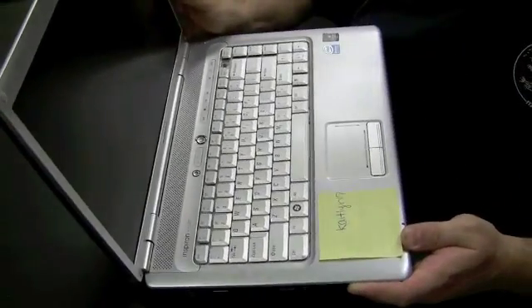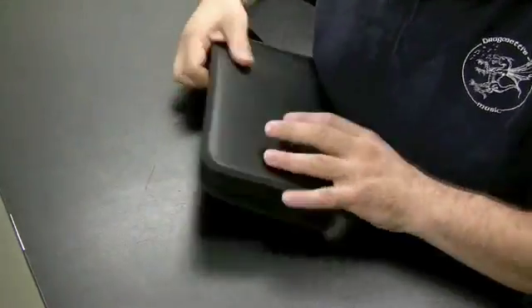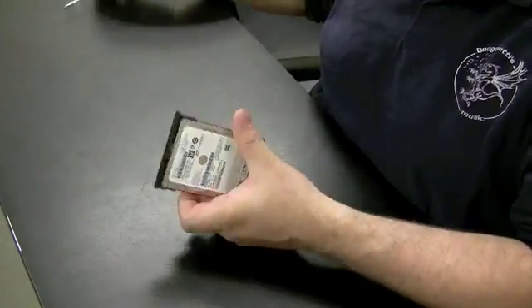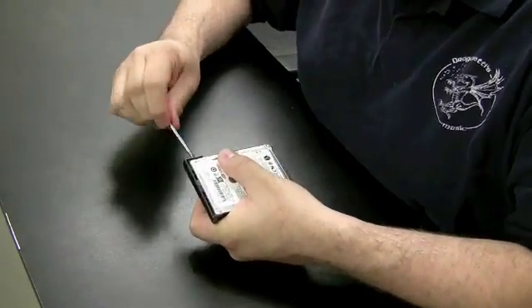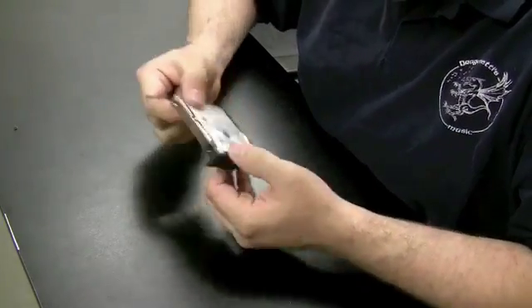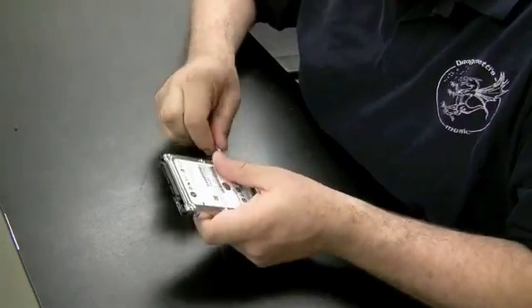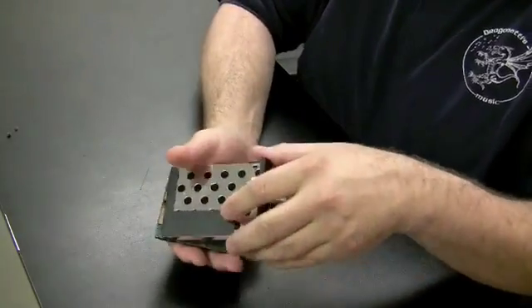I'm going to put that aside and we're going to take the hard drive. These hard drives usually come in some kind of case — it's called a tray, hard drive tray in most cases. There are four thick little screws holding it in on the edge, sometimes two. The tray comes out, and now we have just the hard drive.